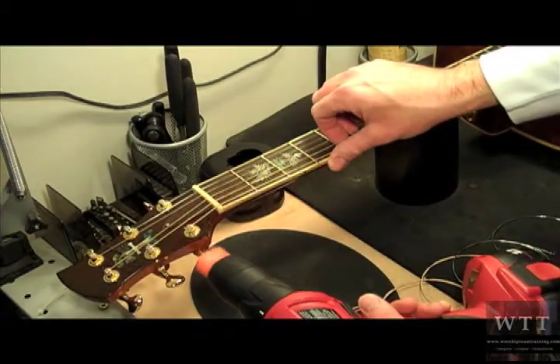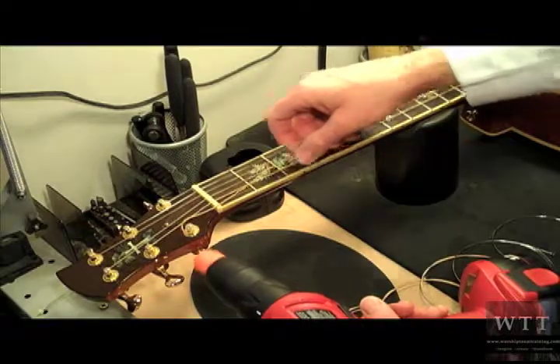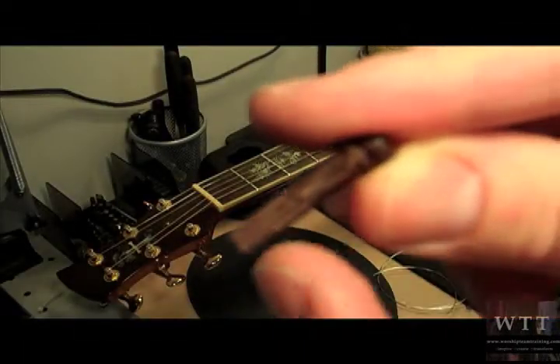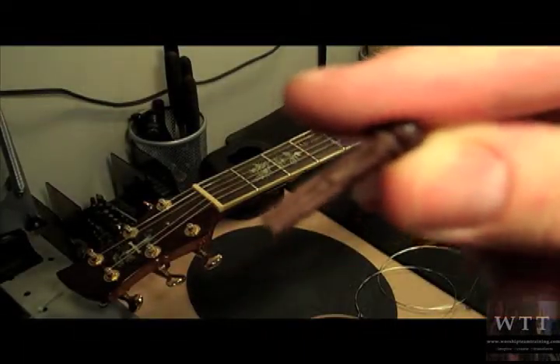Now here I'm going to go ahead and take the string out. I want to line up the string right along the ridge line of this bridge pin.